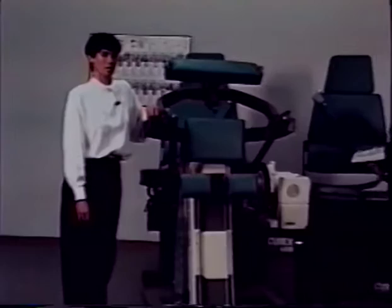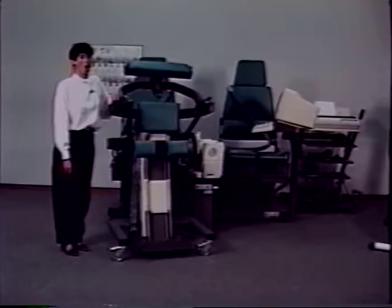For proper patient setup, step-by-step instructions are located in the client's setup record. There is room to record each of the adjustments on the setup record. All adjustments can be made from either side of the TEF modular component.